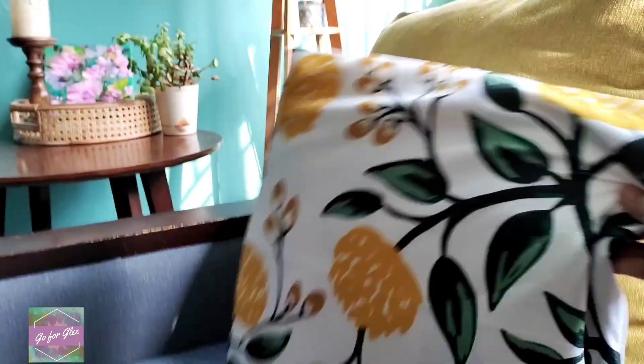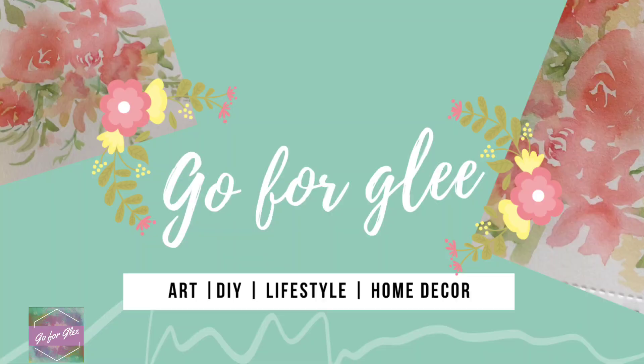Hey everyone, good day — hope you're all doing well. I'm so happy to be back with a new balcony makeover. Somehow they are the most popular videos on my channel, so welcome to Go for Glee with me, Grace.